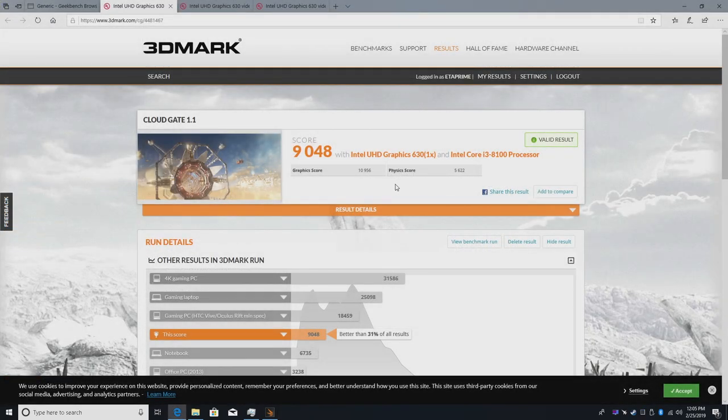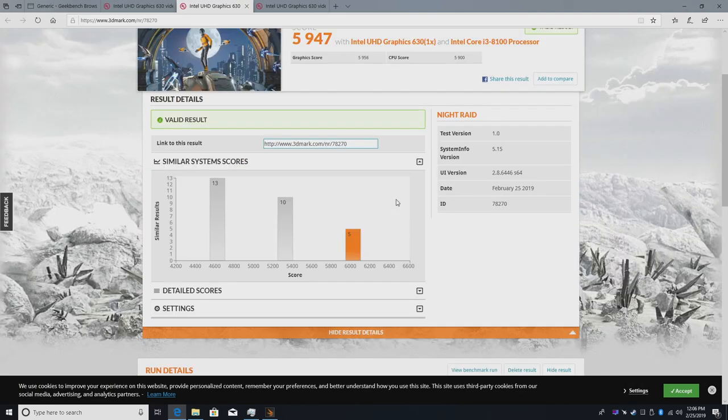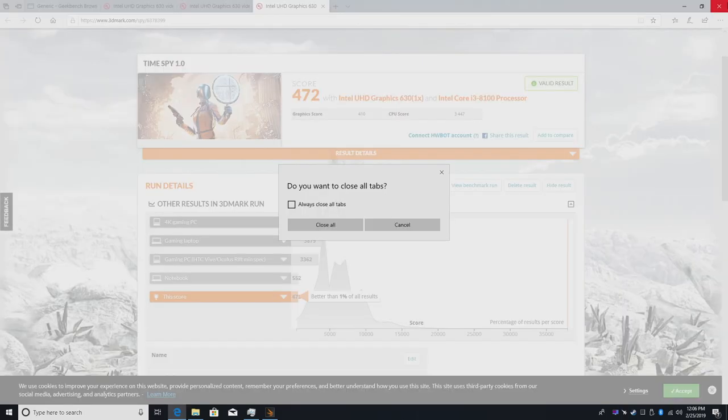I also installed 3DMark and ran a couple of benchmarks. In Cloud Gate 1.1 we scored 9048, which isn't bad for built-in Intel graphics. Night Raid 1.0 scored 5947. And finally Time Spy — I just did this because it was sitting there — we scored 472. I'm surprised the whole unit even finished it, and we're faster than 1% of all other users who've run this benchmark. Time Spy is designed for high-end gaming PCs, so that's why we scored so low on integrated graphics.